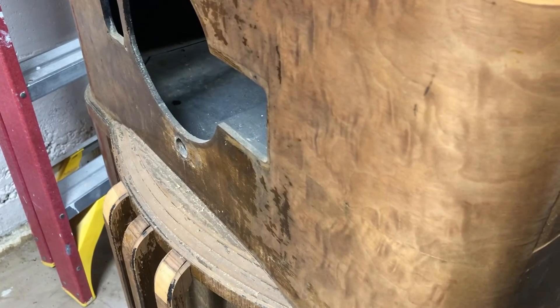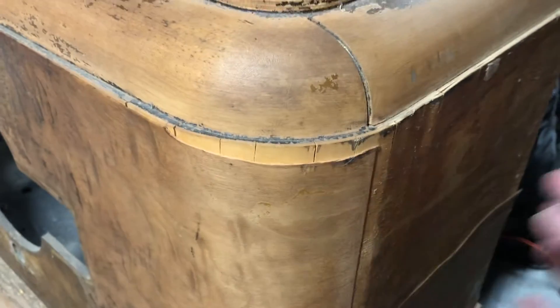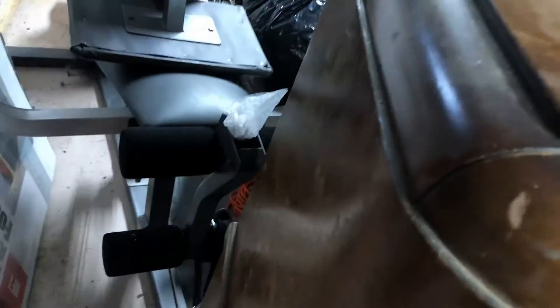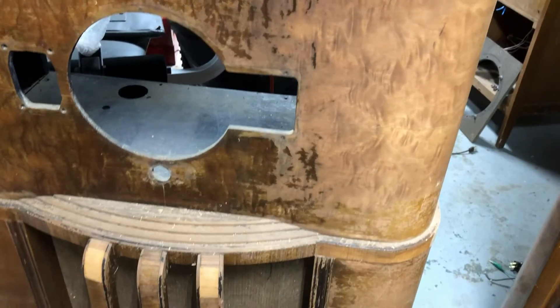It's a pretty thin veneer. I'm going to have to replace some here and some around this side. I don't know if I'm going to replace this whole side up to where it meets — I know this is a bookmark-matched pattern — or if I'm going to end up replacing the whole thing around the corner. I really don't want to have to, but in order to make it look fine, I may end up doing that.